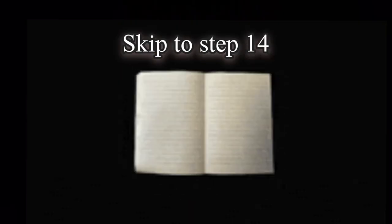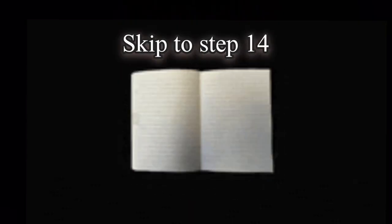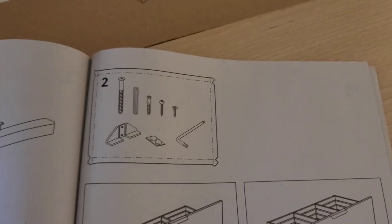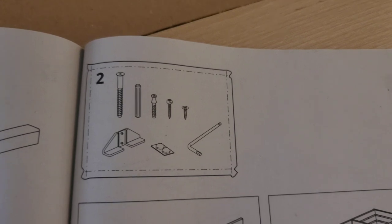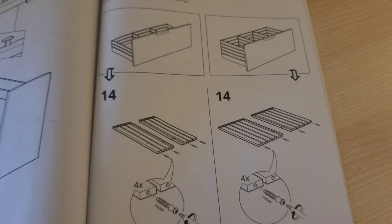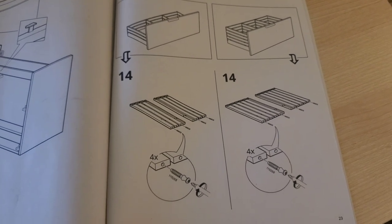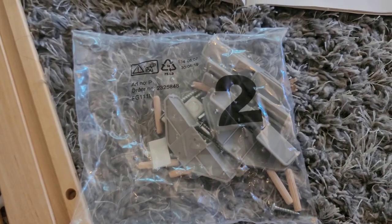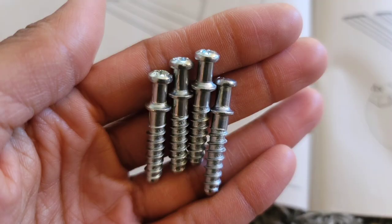We're skipping ahead to step 14 because prior to that the instructions tell you how to install it on the wall, but we're just going to continue on with building the drawers. So step 14 is telling you to now use bag number two, and this is how we operate.